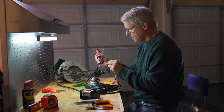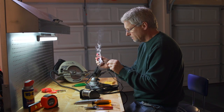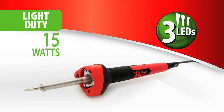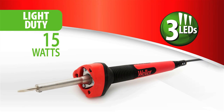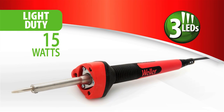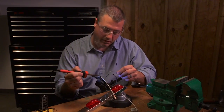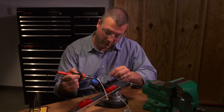Without compromise, Weller delivers light where you've told us you need it most: the application. No more fumbling for a flashlight or other light sources. Whether you're soldering in a basement, garage, or poorly lit area, the three onboard LEDs deliver significant application lighting with minimal tip shadowing.